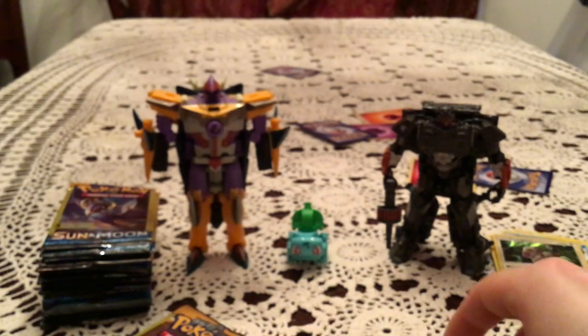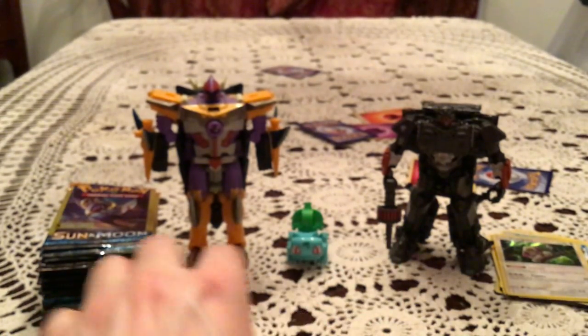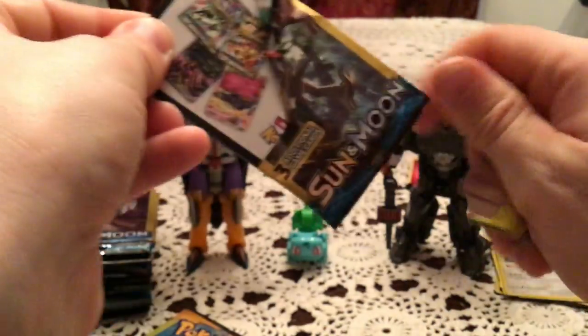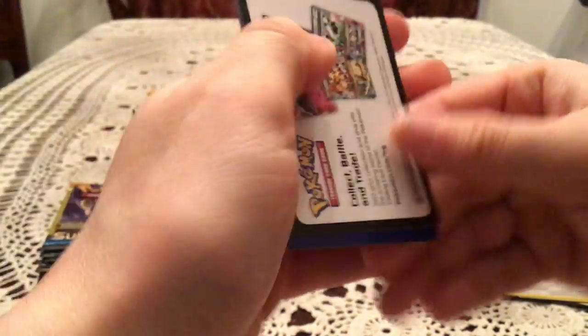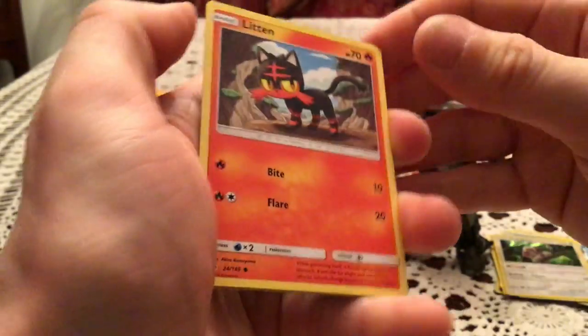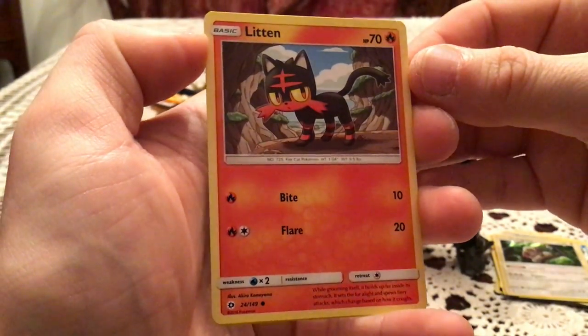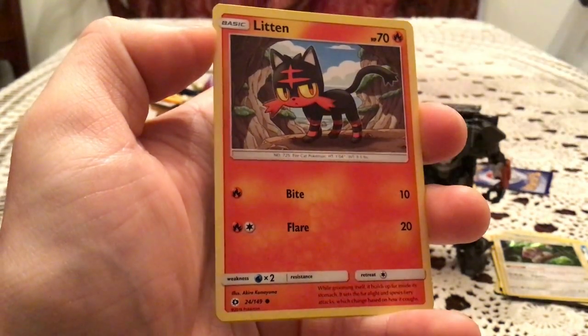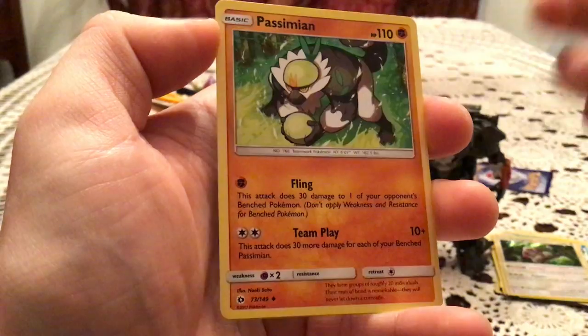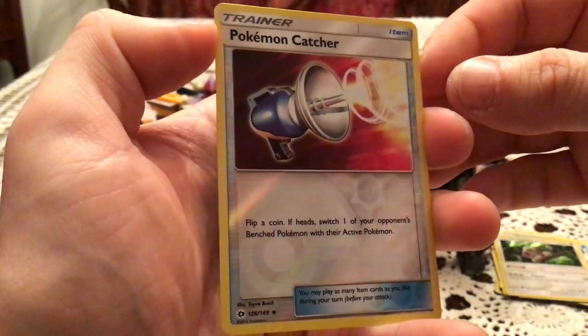I don't remember what set it was, but I believe there was an Orangaroo that was usable — at least one that was playable. I don't remember which one, or if that was even actually the case. I don't play the game, so that kind of stuff doesn't really stick in my mind — I'm mainly a collector. We have a Litten, Passimian, and Pokemon Catcher Reverse Holo. Very nice.